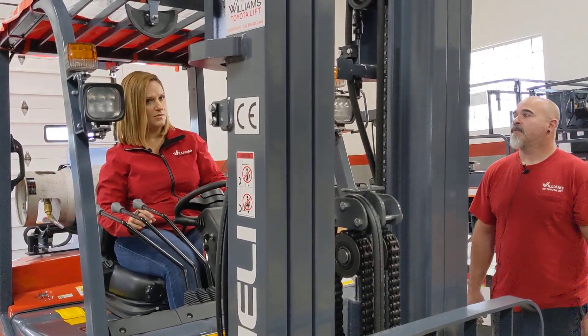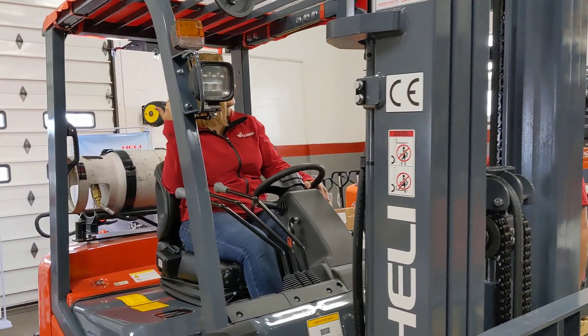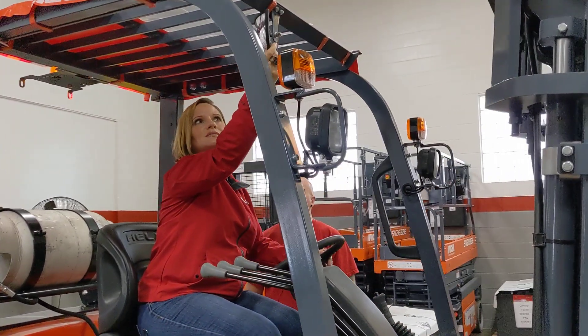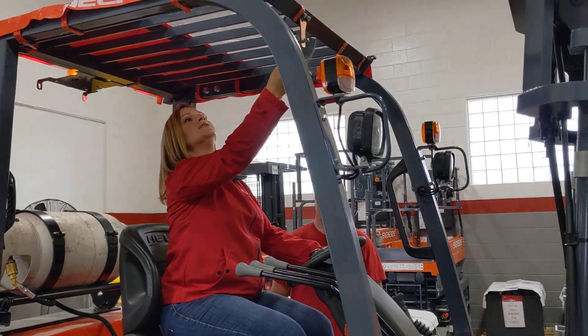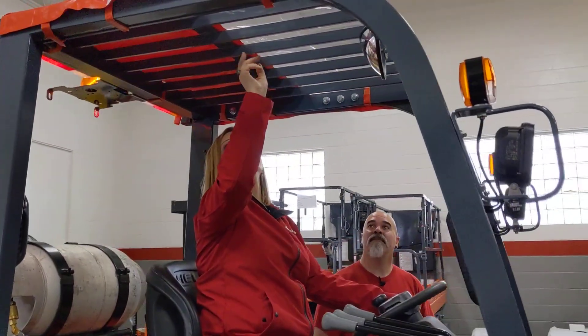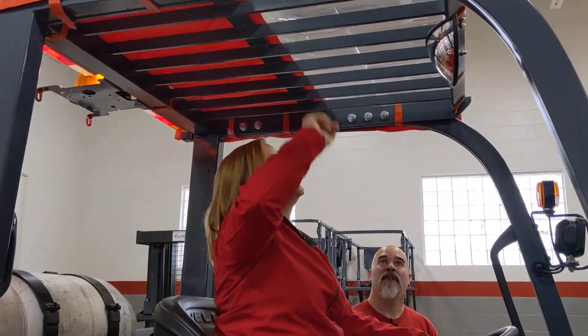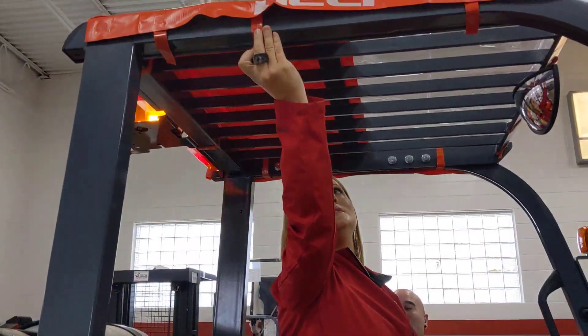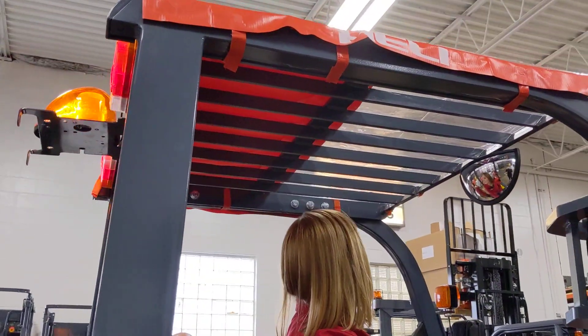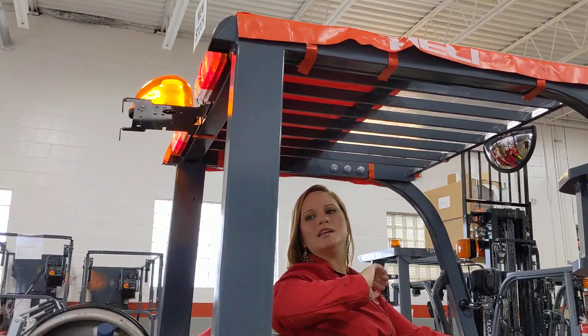We have a backup alarm — that's nice. And a rear view mirror; this rear view mirror is convex and totally adjustable, which is great for driver safety. This vinyl cover is awesome — you can take it off if you don't need it, but if you are out in the elements or if there's a risk of any sort of overhead spills, that would be fantastic.